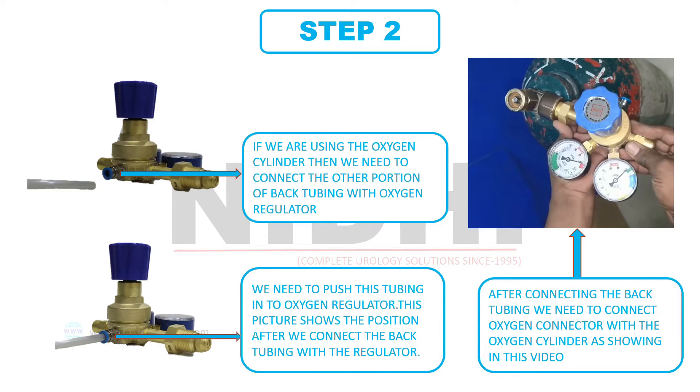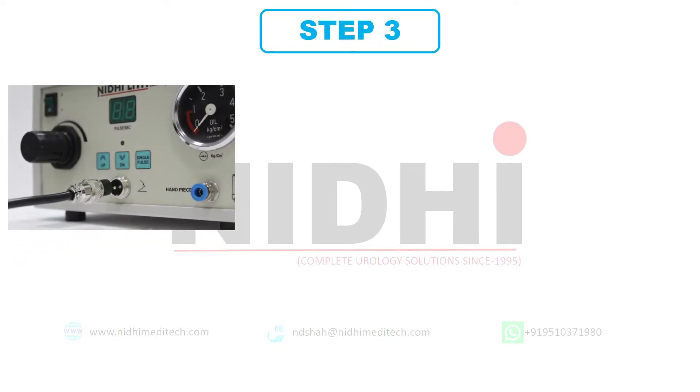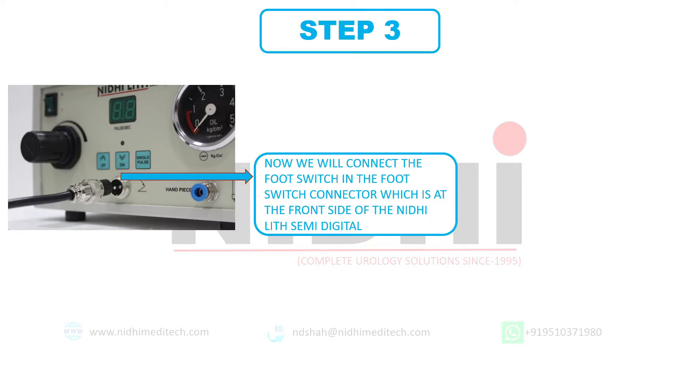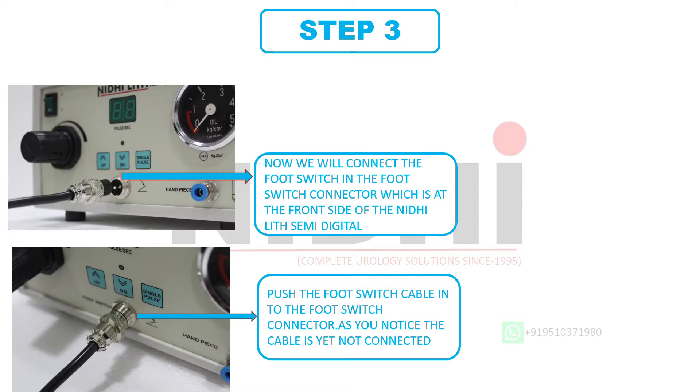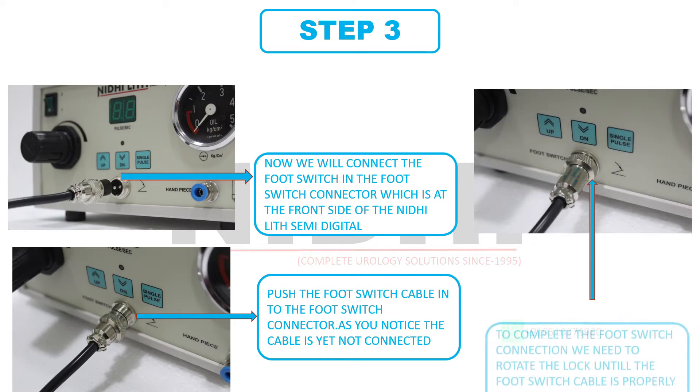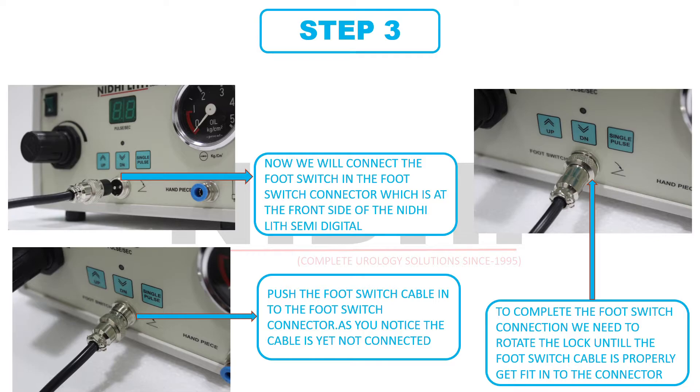I hope you have completed this connection successfully. Now let's move towards step 3. At this stage, we will connect the footswitch into the footswitch connector, which is at the front side of the Nidilit Semi-Digital control unit. This is the footswitch connector and this is the handpiece connector. Now push the footswitch cable into the footswitch connector. As we can observe in this image, the footswitch connector is not locked properly. By rotating this lock, we can complete the connection of the footswitch with the control unit. This image shows the perfect connection of footswitch and the control unit.